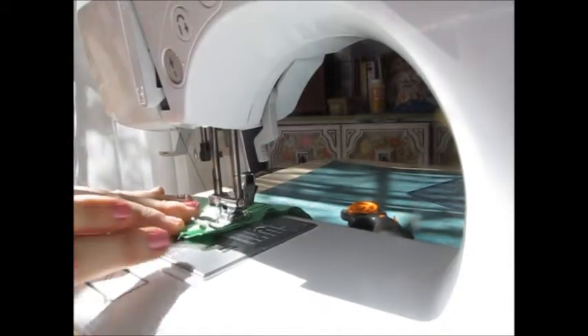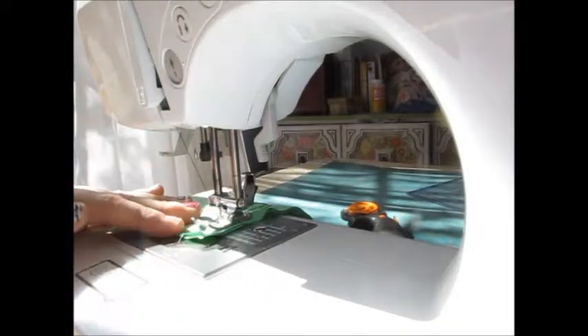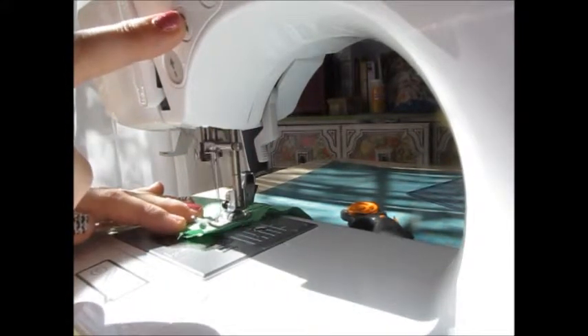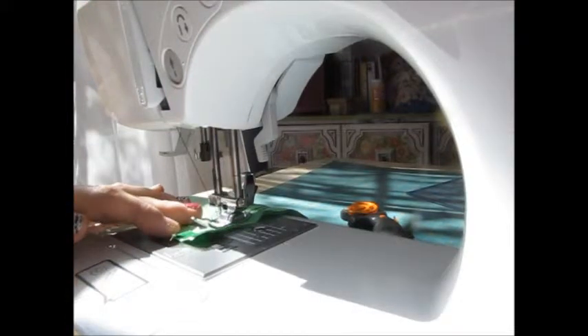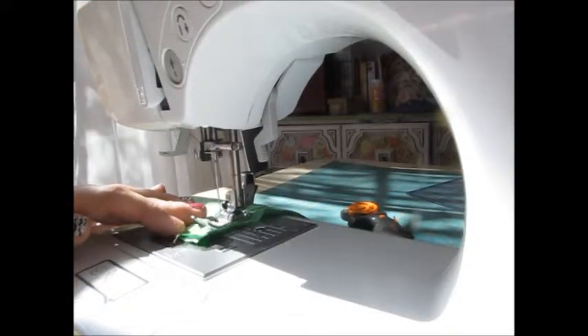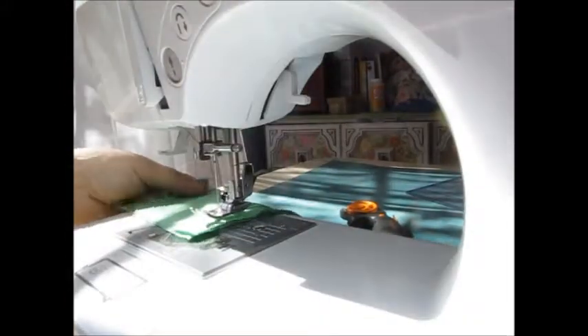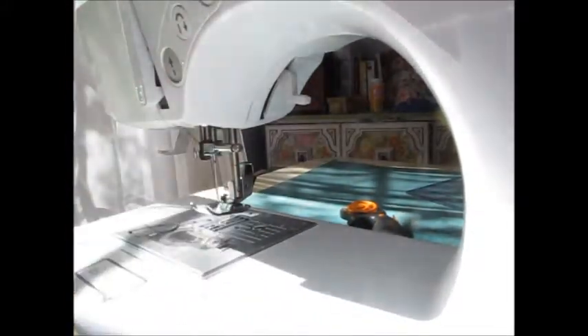Once we're done with our row, with our seam, we've gone straight along here. We're going to backstitch one more time — push the backstitch button, go back a couple, and then go forward. And at this point, we can raise our presser foot and look at our seam.